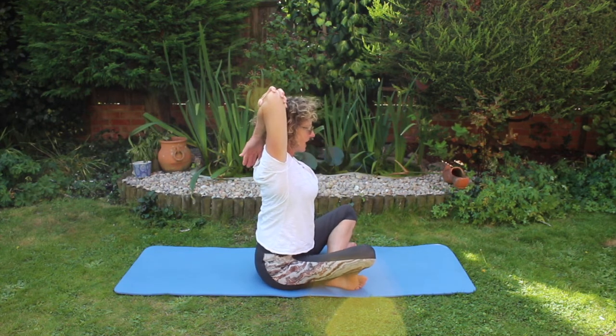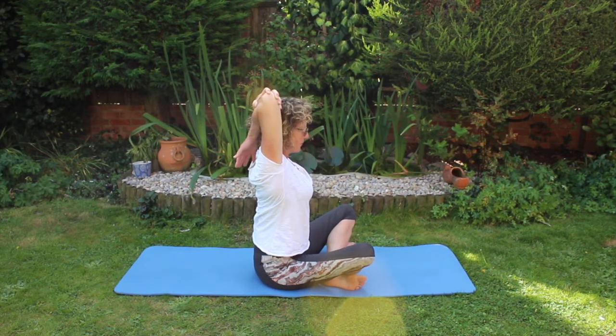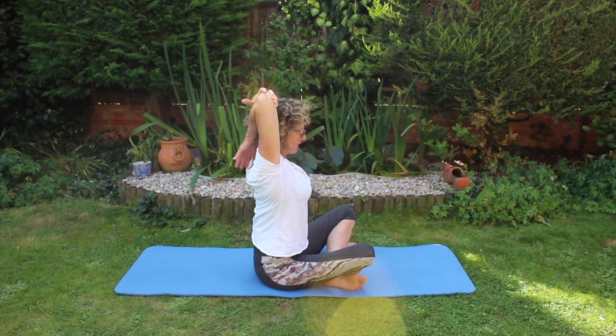Opening up my chest, taking my head backwards, I feel the stretch in this armpit and in the back of this arm.